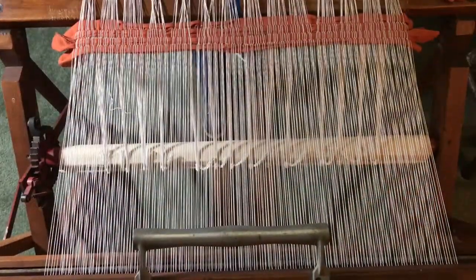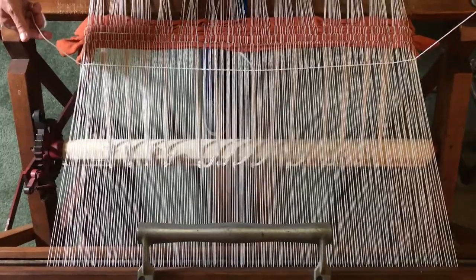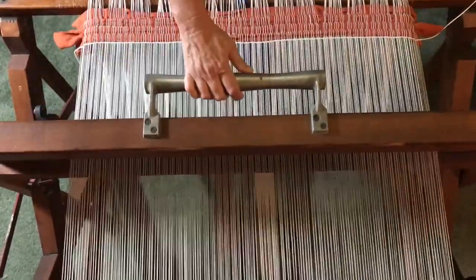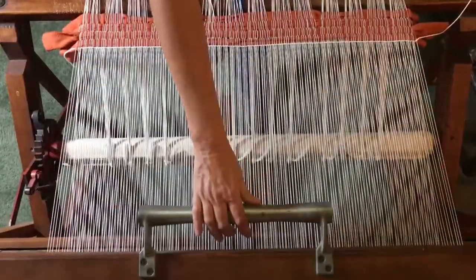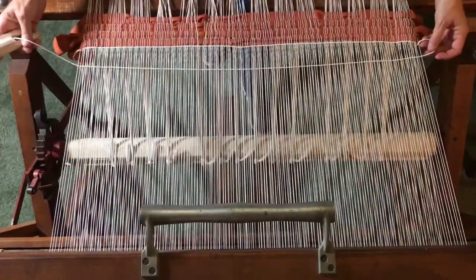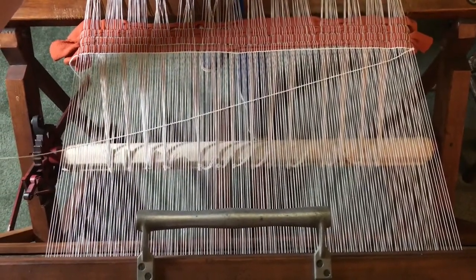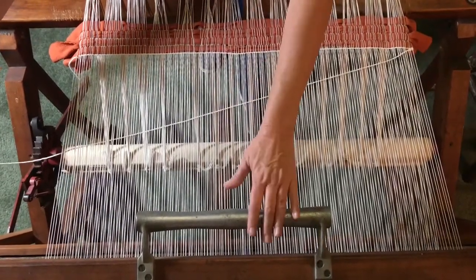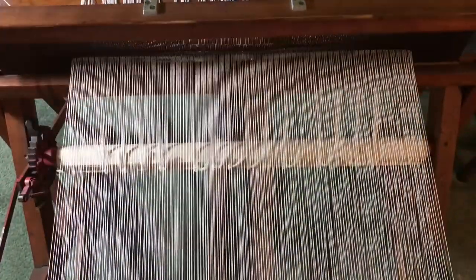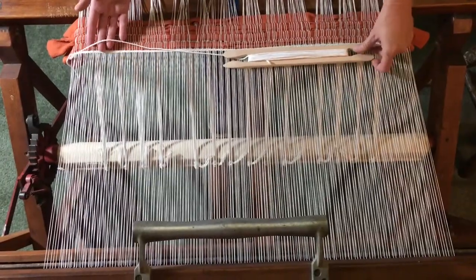I've got the right treadle down. I take the shuttle and pass it from the right through the shed, leaving a little bit of a tail. Beat that down, switch to the left treadle, beat it down again. Running it through from left to right, you want to leave a little bit of an arch — if you pull too tight your weaving will start to pull in. That gives your string a little extra space. I usually do six rows for the hem.